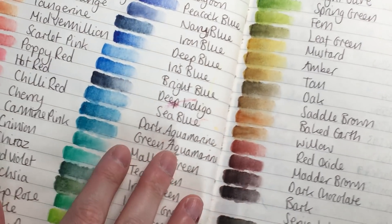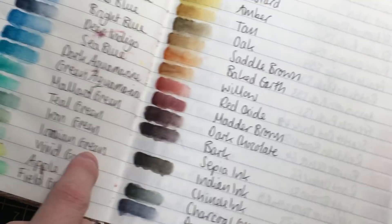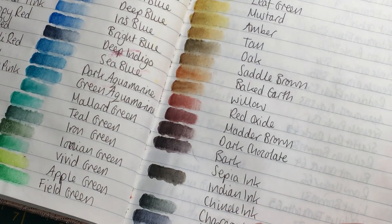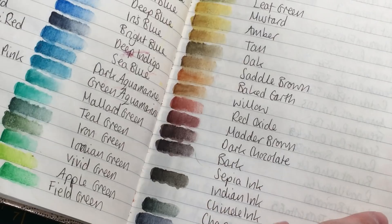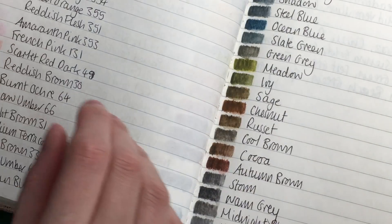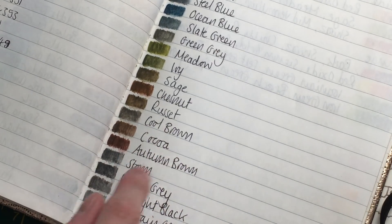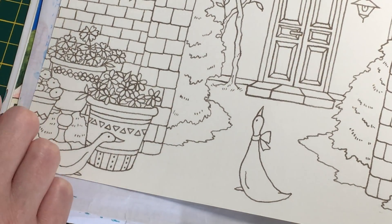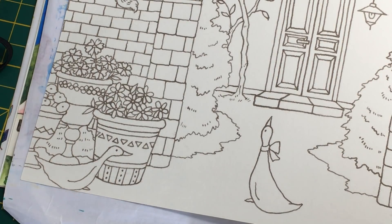I've got my swatch book here of all my Inktense pencils. There are just one or two colors I don't have - I don't have sepia ink and I don't have Chinese ink - I just figured I didn't need a million different blacks. Initially I just had the 36 set, and then my local art shop sells them separately, so I just bought the rest separately over a period of months and years. I've also got the Derwent graphite tints - these ones you can reactivate, so I'd have to be careful.